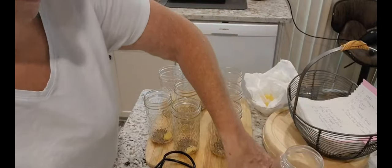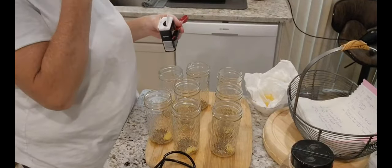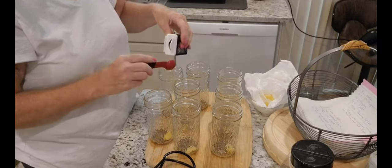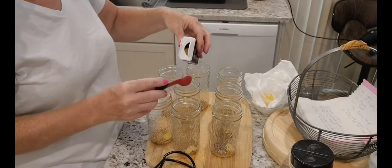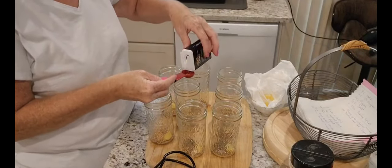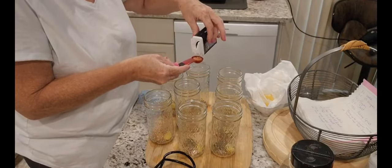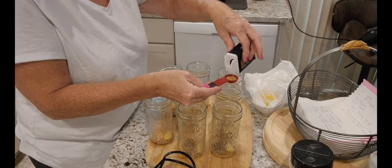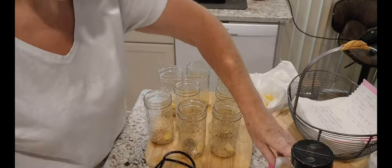We're going to put one teaspoon of whole dill seed in each jar. It's a bummer that I can't taste these for a couple of weeks. Then we're going to add one teaspoon of mustard seed. I'm good at overdoing it and I don't want to overdo this — it's my first time making these. I'm going to put the camera down after this one because I've got to stir.